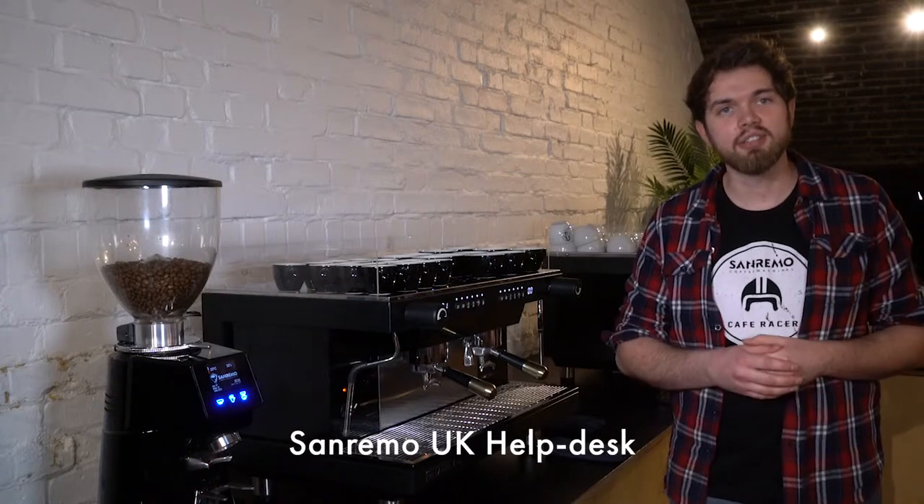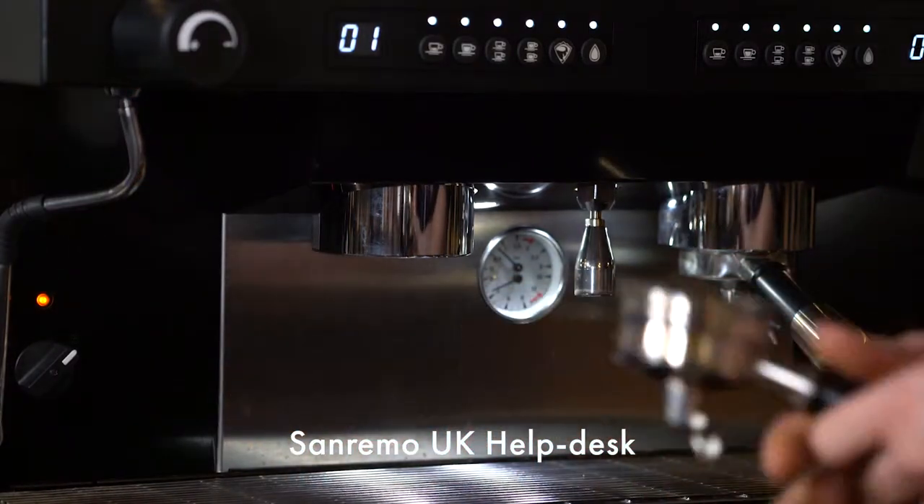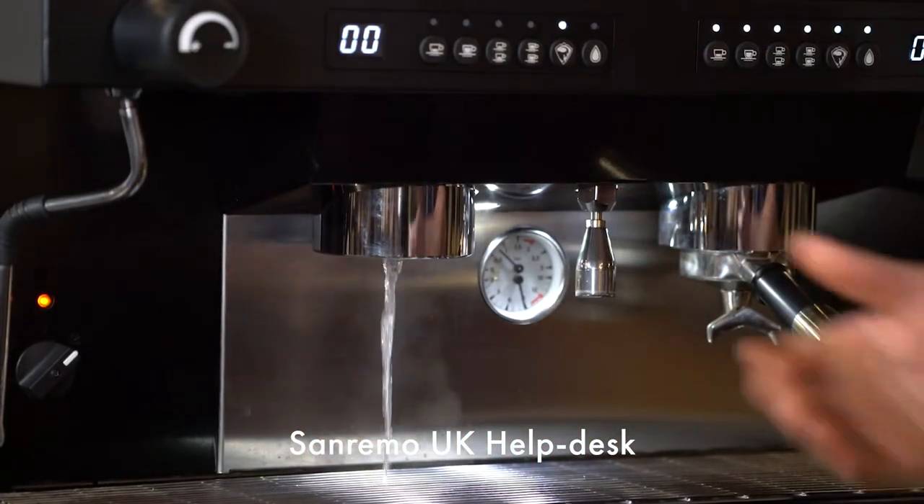The first thing we want to do is ensure that water is actually leaving the group head. Remove the portafilter, press any button you choose, and be sure water is leaving.